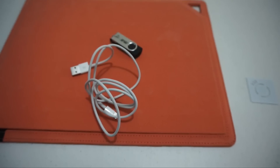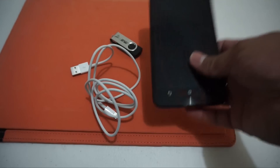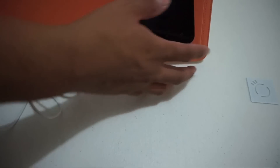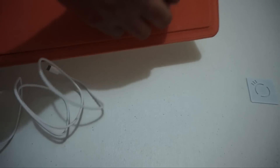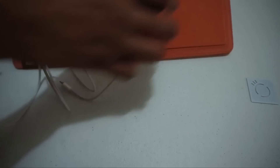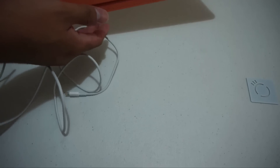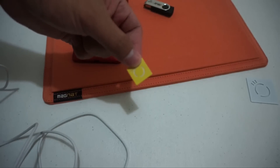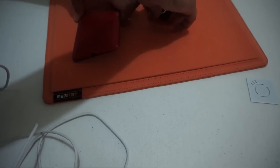So what are the things that you cannot stick on the magnet board? Let's say we have a smartphone here, a Zenfone 2. It does stick, but it slides off a little bit. So I really recommend if you want to stick heavier devices on the magnet board, use the stickers that are included.